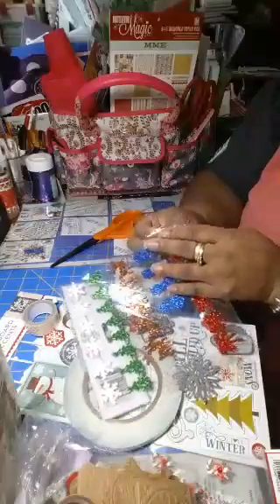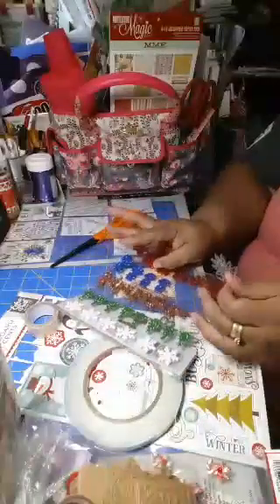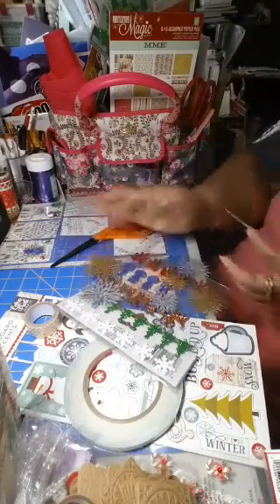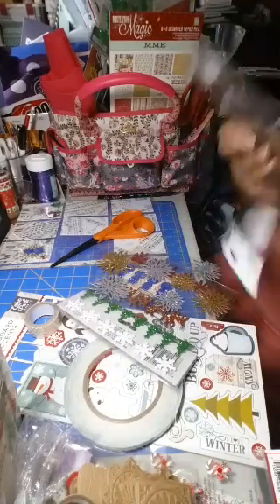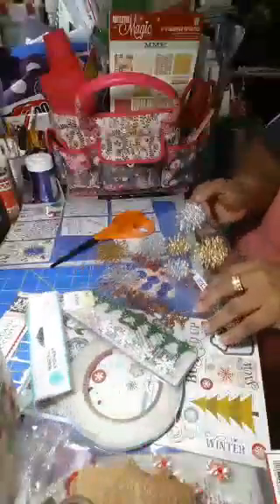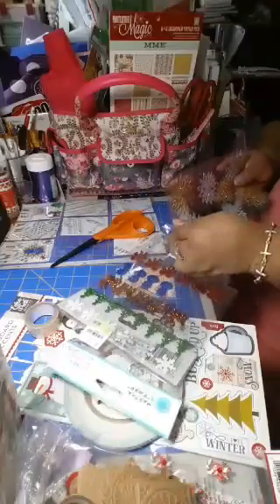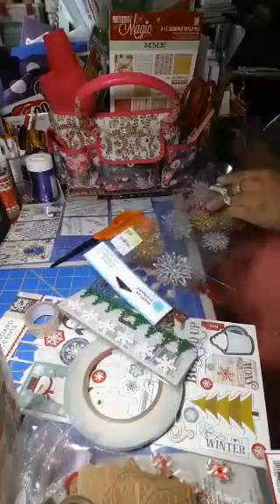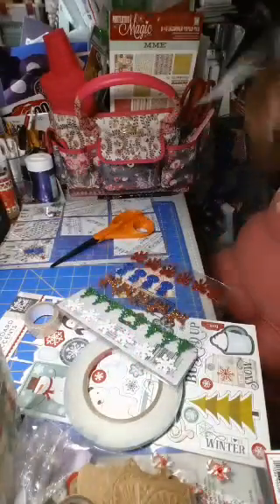You probably could watch me forever as much Christmas stuff as I have. Oh boy, these stars are coming off on everything — let me go ahead and stick them back in there. This one wasn't Martha Stewart — the tag looks like it's from Tuesday Morning, so when you can catch sales at Tuesday Morning, that's a good place to get stuff too.